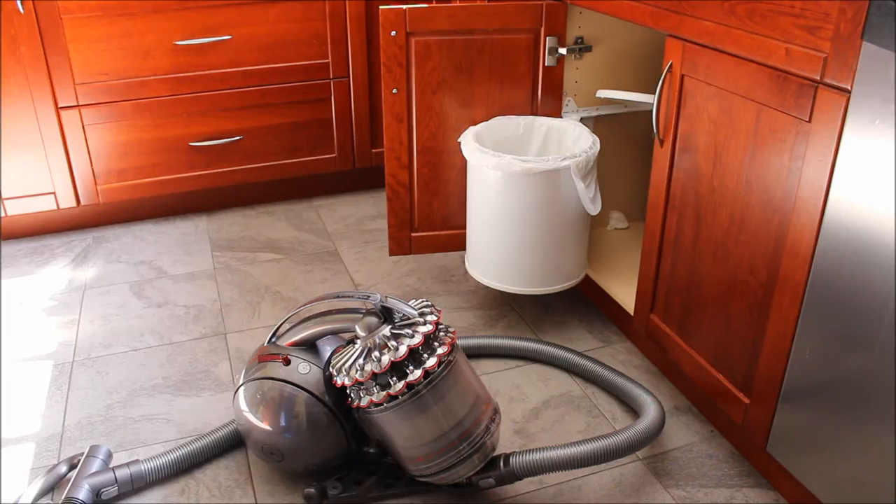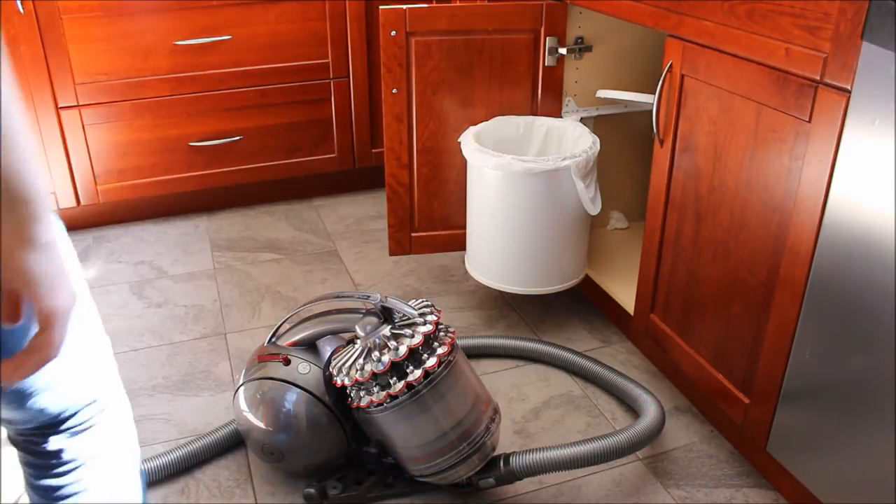Once you're done all your vacuuming, it's time to empty your Dyson Kinetic DC 78. To do this is a very simple process.